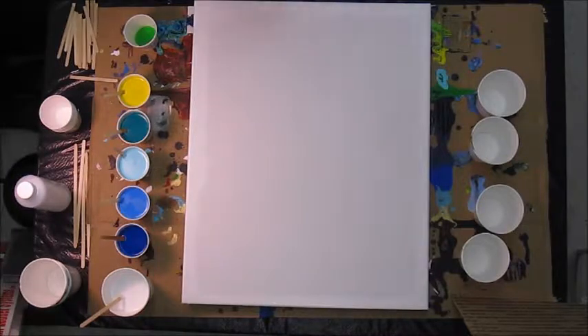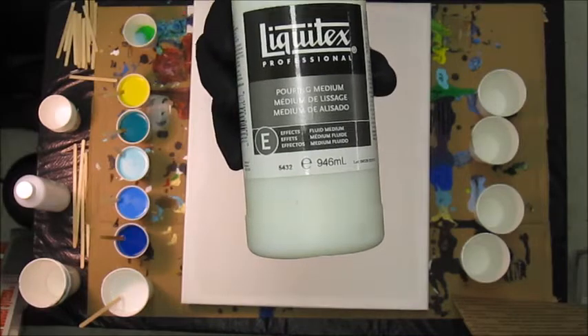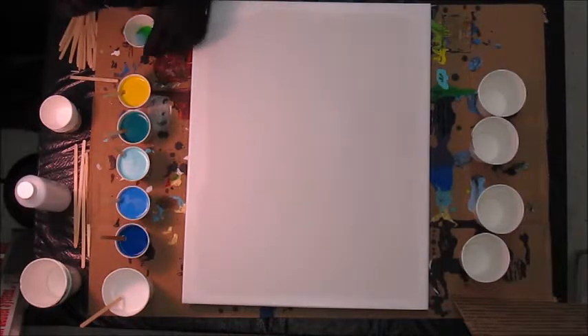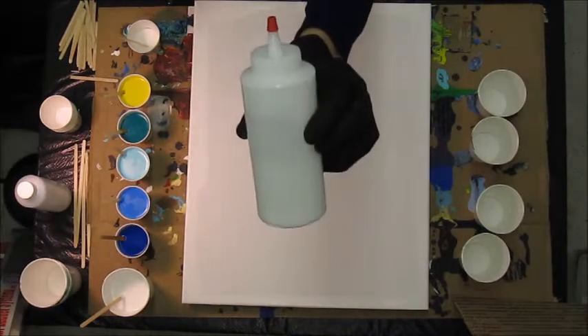The next ingredient is just a few drops of Liquitex pouring medium. I like to mix that first with the acrylic paint using little cut-up coffee sticks. Then in about a one-to-one ratio — for every one part of paint — I add one part of latex Floetrol. Make sure you get the latex variety; you can buy it at Home Depot, Lowe's, or Amazon. I keep it in small dispensers to make pouring easier.